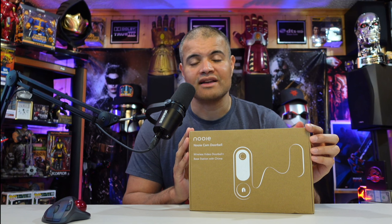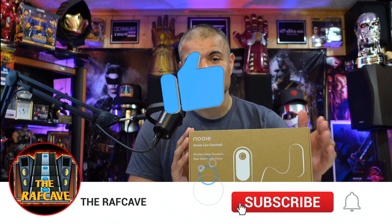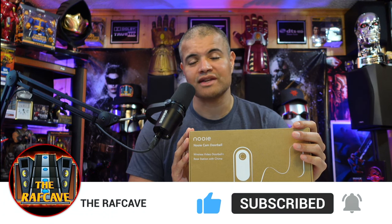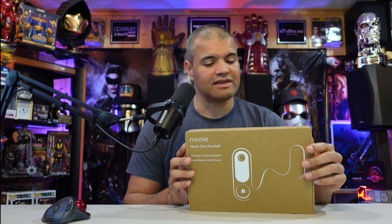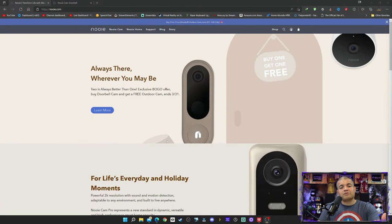I appreciate you guys being here. Hit that like button, subscribe, and hit the bell so you know when I come out with new unboxing videos. Let's get this unboxed and check it out.